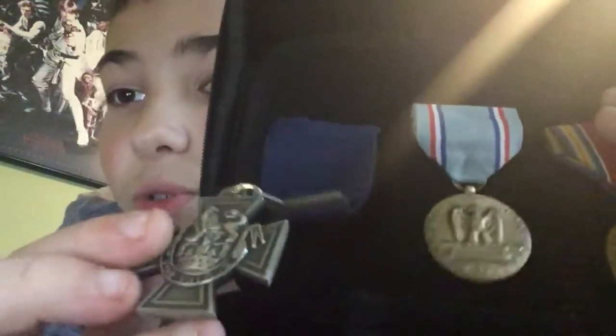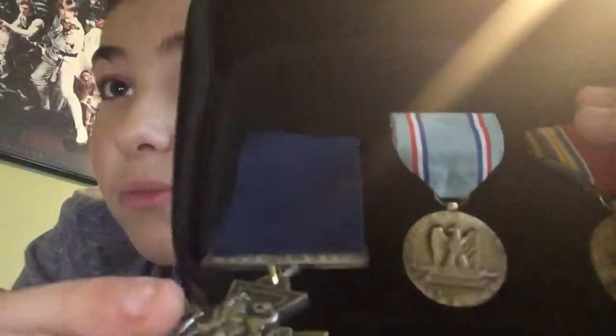First we got the Victoria Cross — this is a navy one, so this was in World War One. This was the highest medal in British military. This video is not going to be long because I only have three World War One medals.